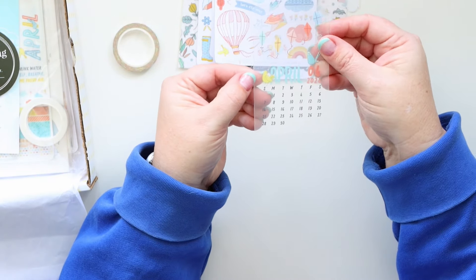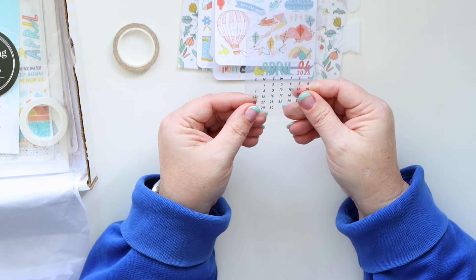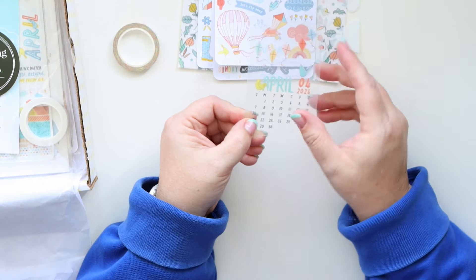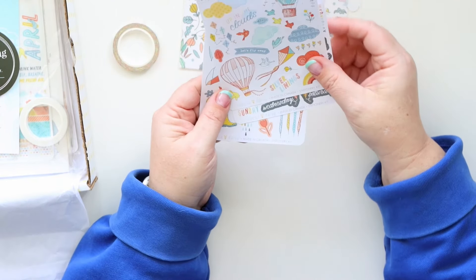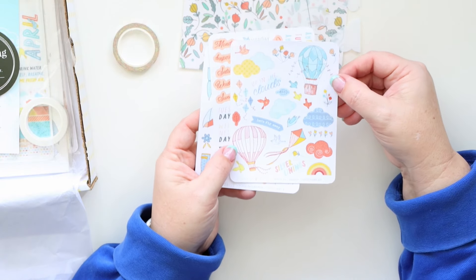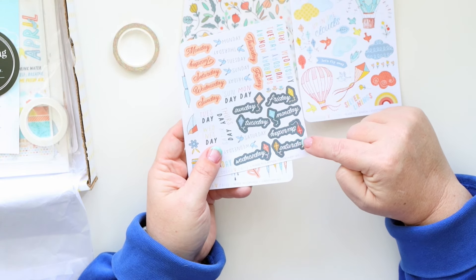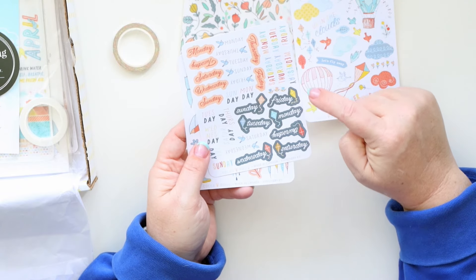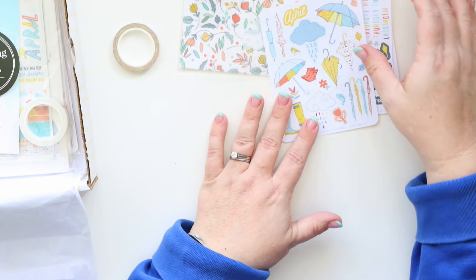We have the clear monthly card, which would be so fun — you could punch it and put it in your planner or use it as a bookmark. These stickers are basically the cutest — look at the days of the week with the little kites and the ones that are multicolor. I love them, very very cute.